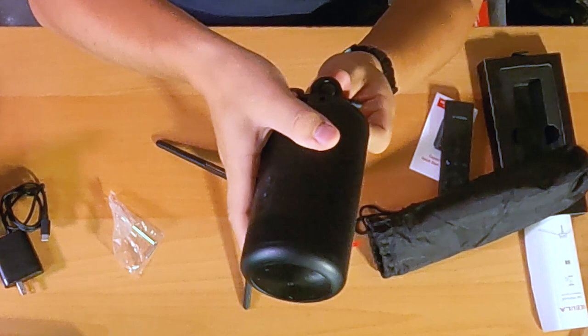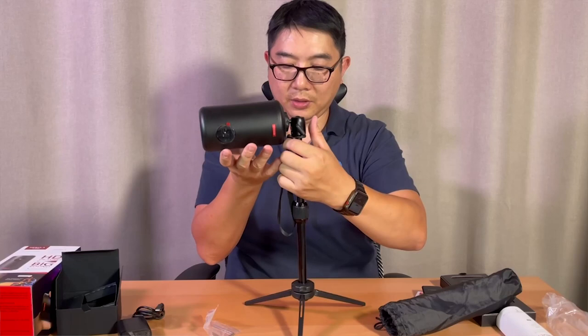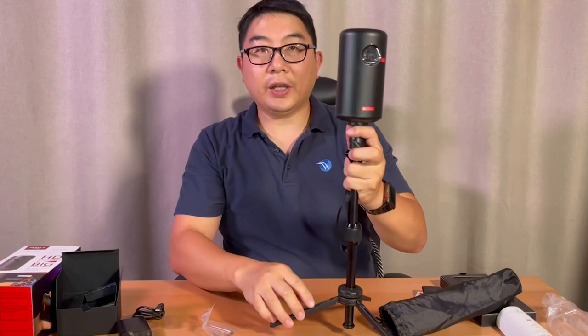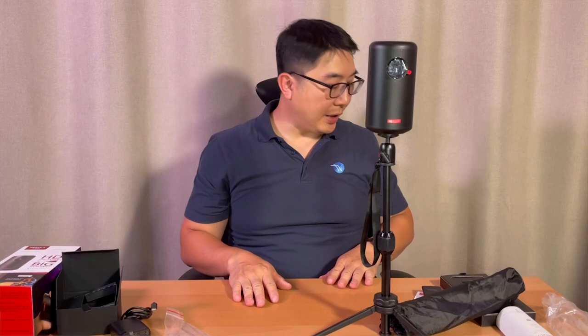Very sturdy. I could do something like this — put it on the side of the tripod, do something like that. So it's got to be at an angle, or I could turn it this way. I like to travel with it because it's super portable — bring it to my office or even camping.